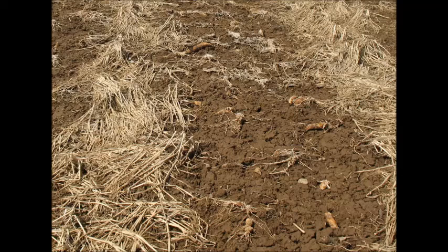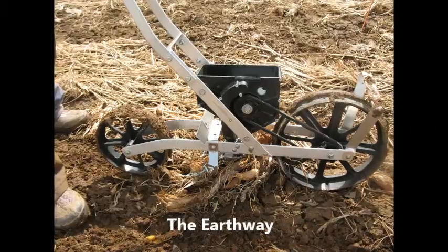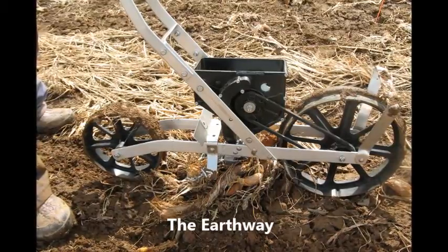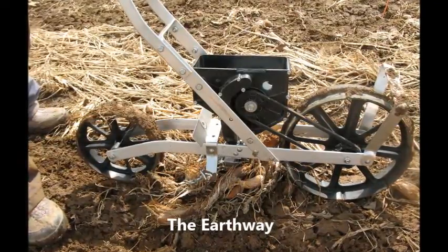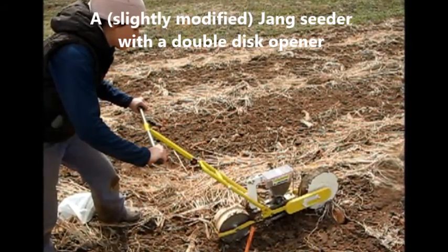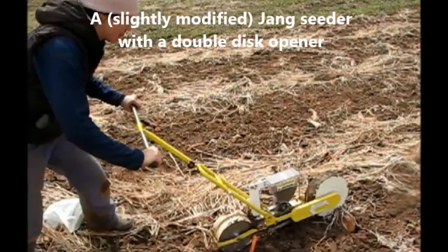We are looking at whether push seeders can work as no-till seeders under such conditions. We looked at three different push seeders. The Earthway, which is the old standby for many farmers and gardeners and runs a little over $100. The Jang, which is a Korean-made seeder that comes with the option of a small double-disc opener and runs close to $500 with that attachment.